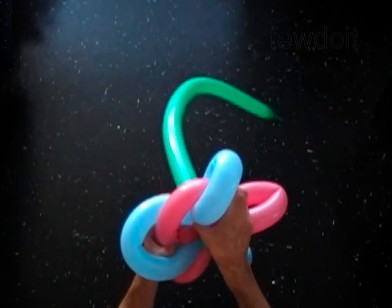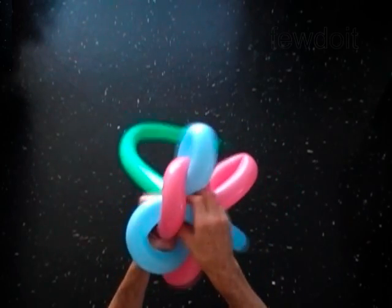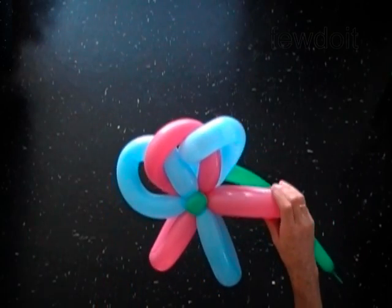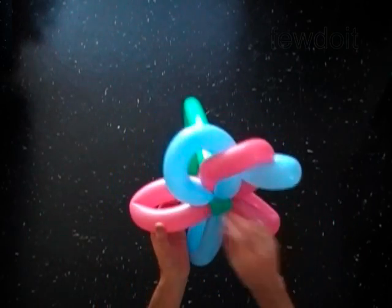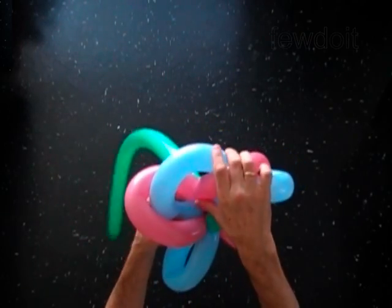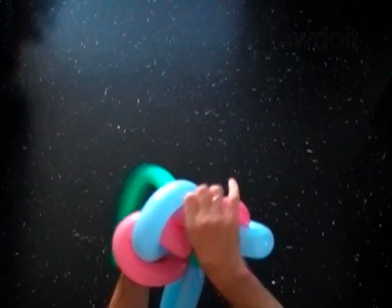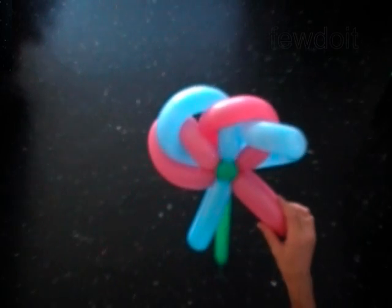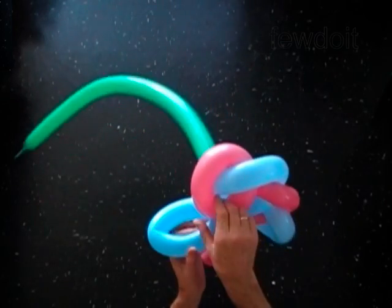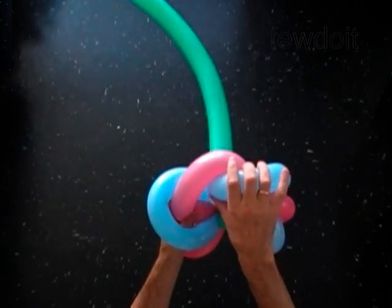Fold the left end of the pink bubble inside of the loop of the next blue bubble. Drag the right end of the second blue bubble on top of the left end of the first blue bubble. In the same way we have to keep waving all bubbles one by one, in a counter-clockwise direction.